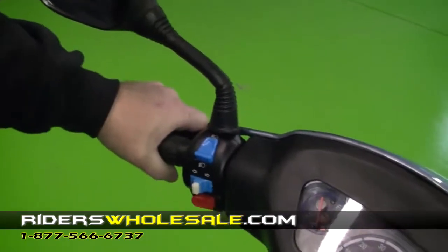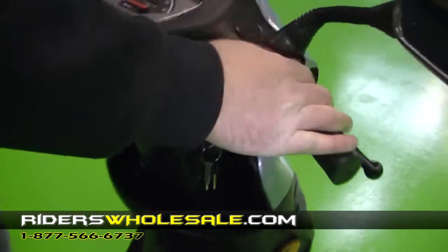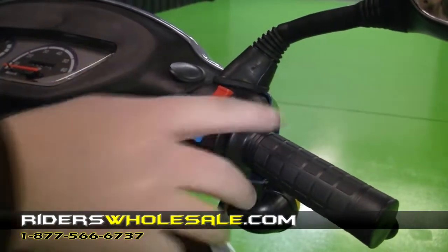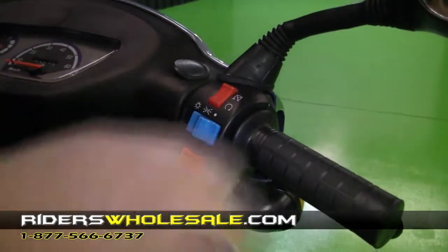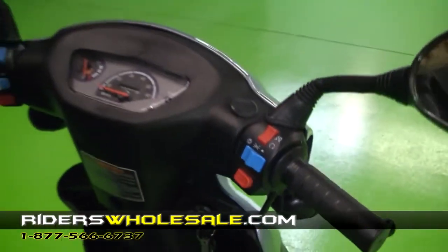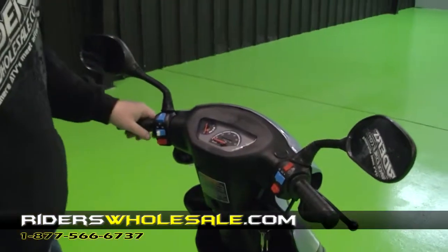Right here is your handbrake for the rear. Over here on this side, you've got your on and off switch — down in that position right there is actually on. You've got your light switch here to turn your lights on and off. You pull the brake in; this right here is your start button to start it. Make sure you have your kickstand up at all times. And these mirrors right here are pretty big so you can see what's behind you.